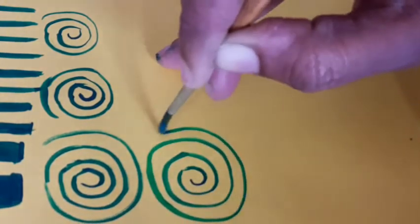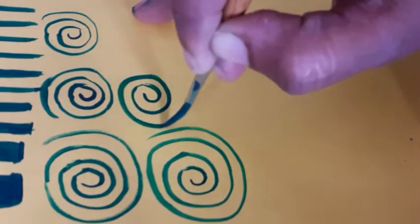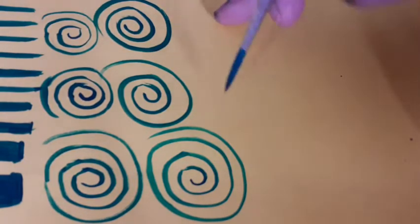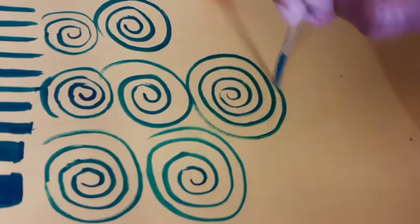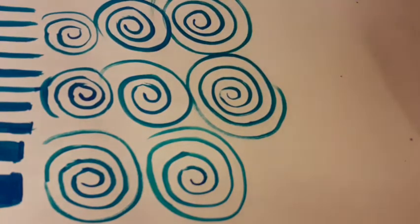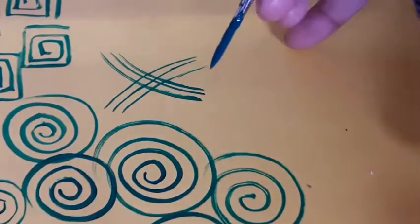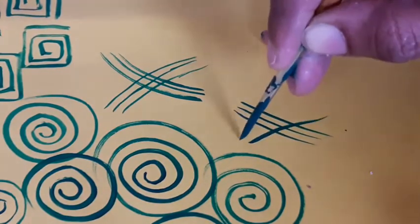I will practice the rest of the rounds. Press the brush with the brush. Starting with the start, the round circle will be done with the round circle. Next, we will practice the lines in a nice way. I will practice three lengths.